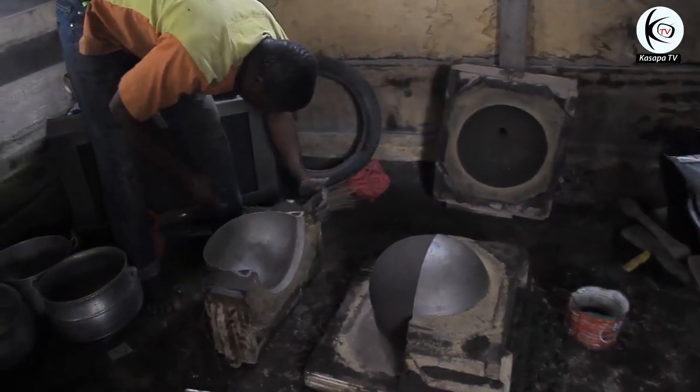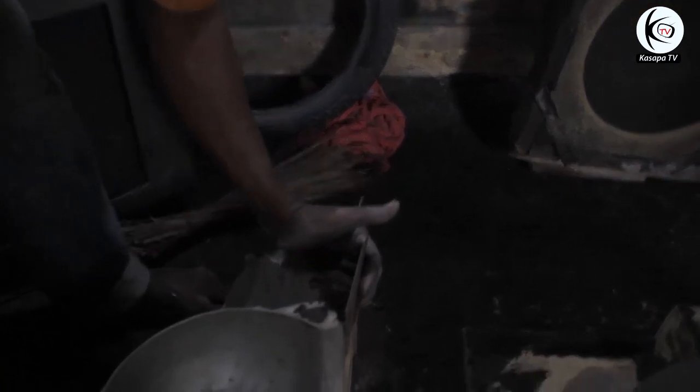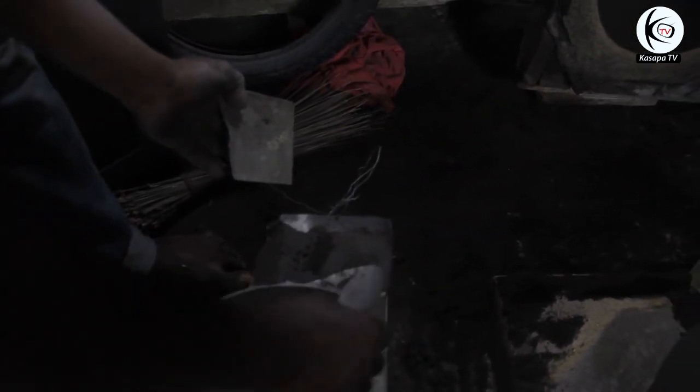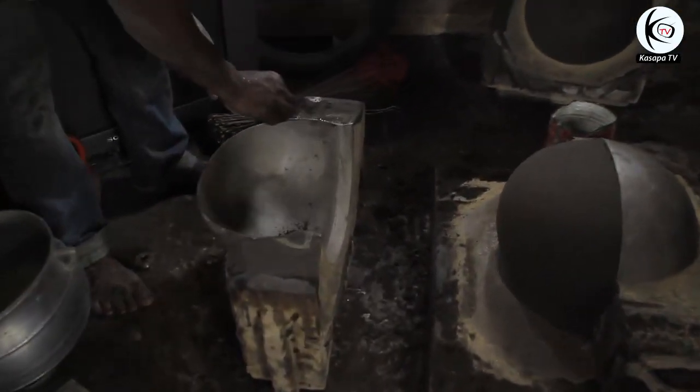This is the ear of the pot. According to him, when he took out the other side of the pattern, one side of the ear broke off. So what he is doing is placing fresh soil on it and trying to hold it into place to be able to re-form the ear.